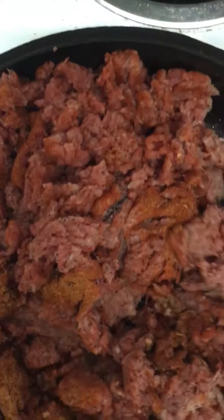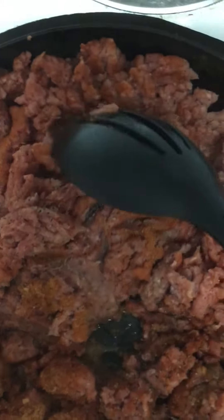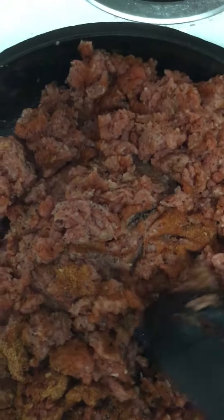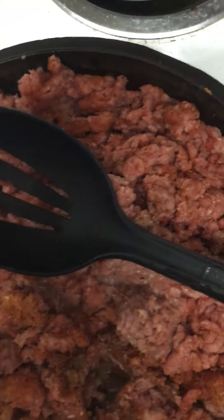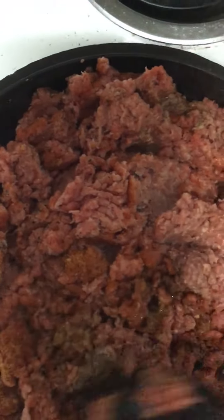It's ground beef, just so you guys know. Kind of break the chunks down. I'm going to go ahead and wait for the ground beef to get all the way brown, so you gotta break the ground beef up.